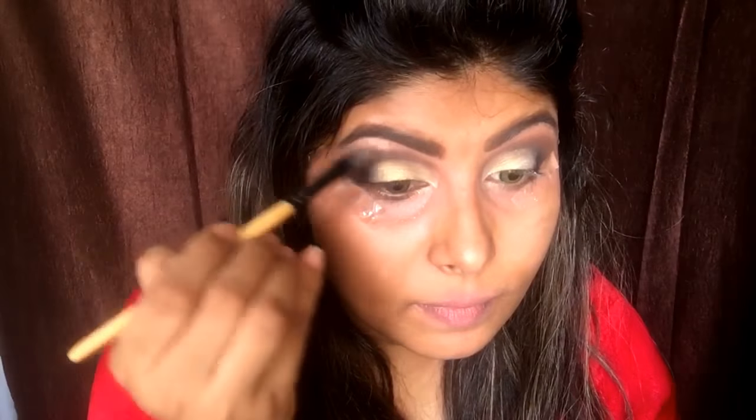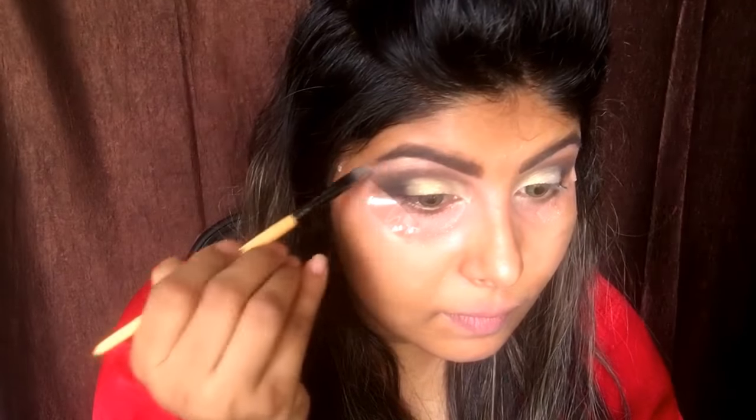Now I'm taking a highlighter color from this palette and applying it over my brow bone on both eyes. Then using a clean blending brush to clean up the edges so there are no harsh lines. And this is the end of the eye makeup.